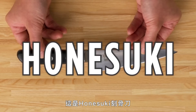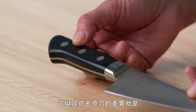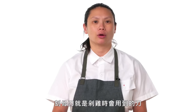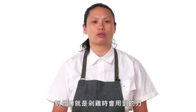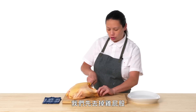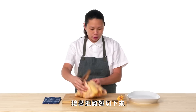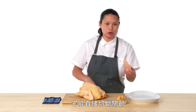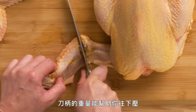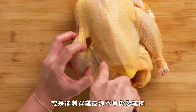This is a Honeski. A Honeski is a Japanese boning knife. It is different from a European-style boning knife — it has a triangle shape and a tip in the front, and it's got very little flex. The Honeski is the knife of choice when you break down a chicken. We're going to take the tail off first — it is sharp enough that you can just cut right through the bone. Then we'll take the wings off, and it cuts right through the joints. The tip can get into smaller places or help you puncture the skin without tearing the meat.